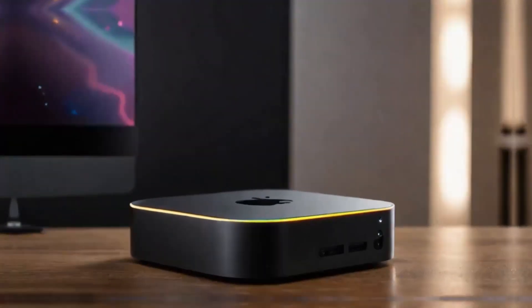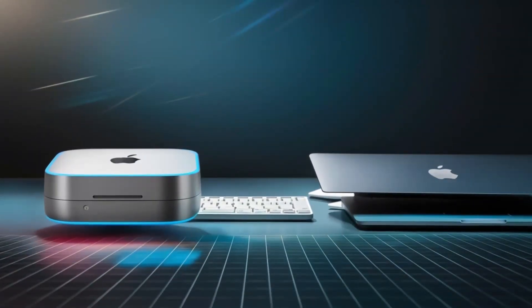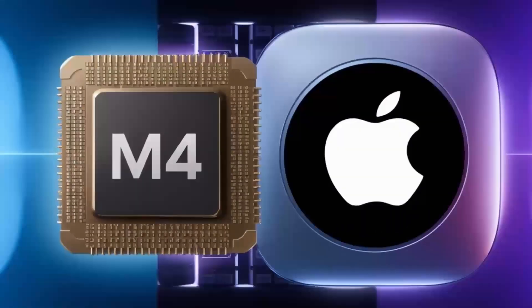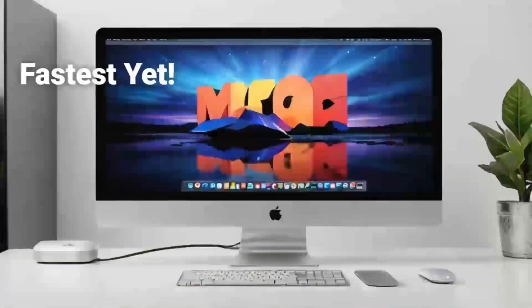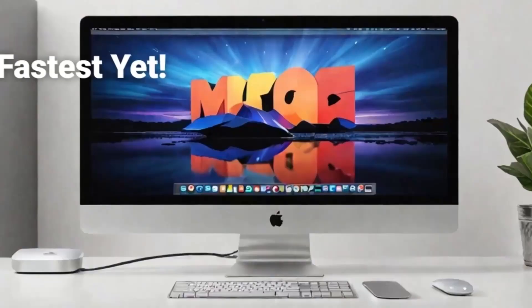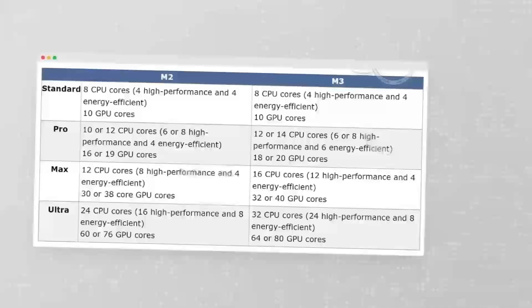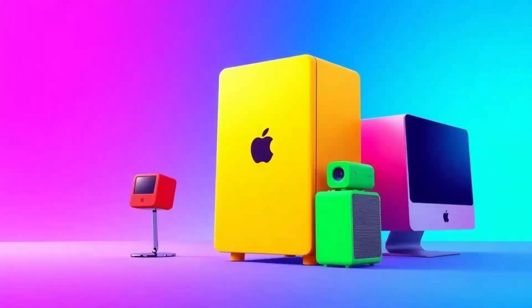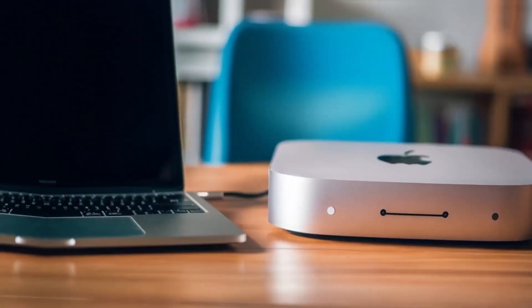So who is the Satechi Mac Mini M4 hub really for? If you're someone who uses a Mac Mini or MacBook and needs a powerful, reliable hub that can keep up with your workload, then this hub is absolutely worth considering. It's perfect for professionals who need a smooth, fast workflow and want a product that will last. Whether you're a creative working with video or a business professional managing multiple devices, the Satechi Mac Mini M4 hub can make your work life easier and more efficient. But if you're just a casual user who doesn't need that much power, or if you're on a tighter budget, this may not be the right fit — there are other hubs out there that will get the job done for less.